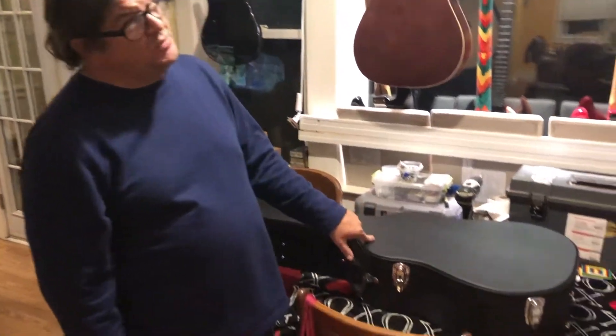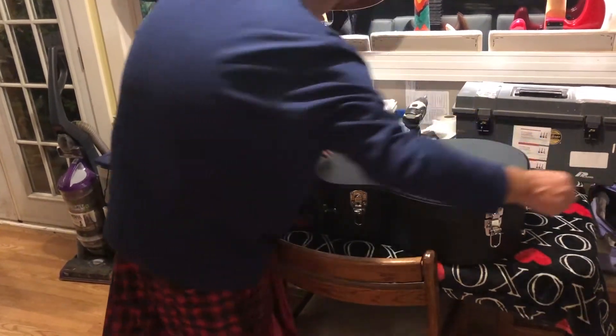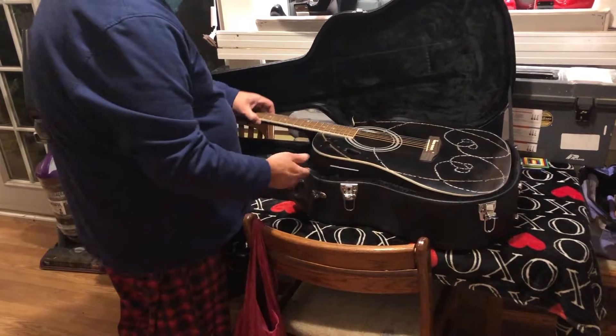Hey, it's Rob from It's Your Guitar. There's something special inside this hard shell case that I'd like to show you. This is a guitar that Rocco and I made, working on for the last couple months, and it is called Rebirth.